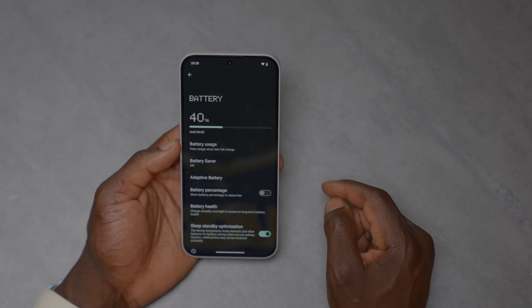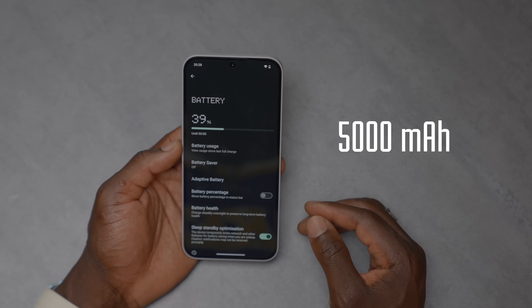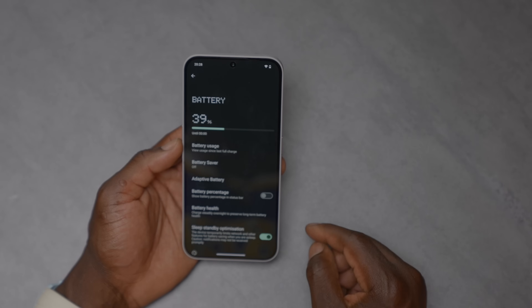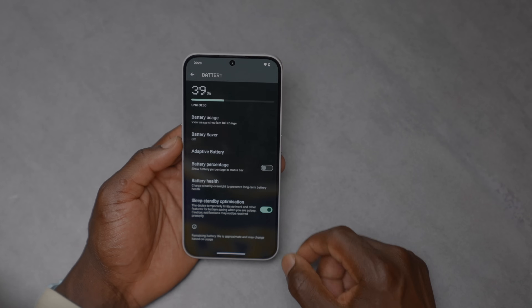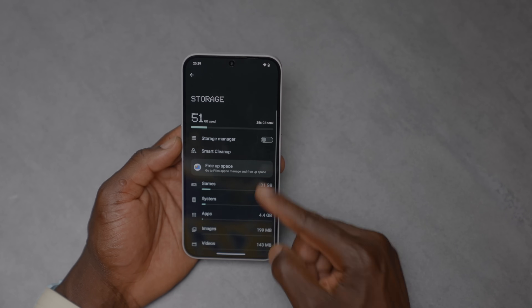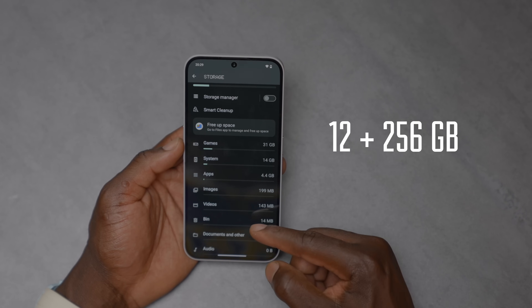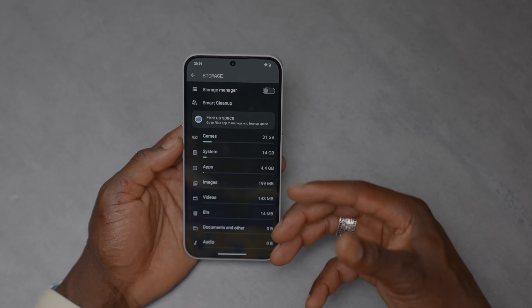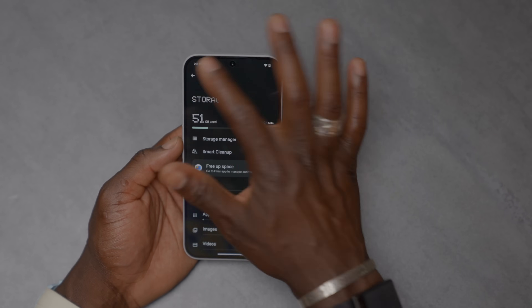The battery is a 5,000mAh unit which should offer around eight hours of gaming straight. There's 50 watts of fast wired charging and 5 watts of reverse wired charging. In battery settings you can see your battery percentage, battery health and more. For storage, this has 256GB of internal storage and 12GB of RAM, plus a RAM boost option that lets you borrow up to 8GB from internal storage for extra RAM.